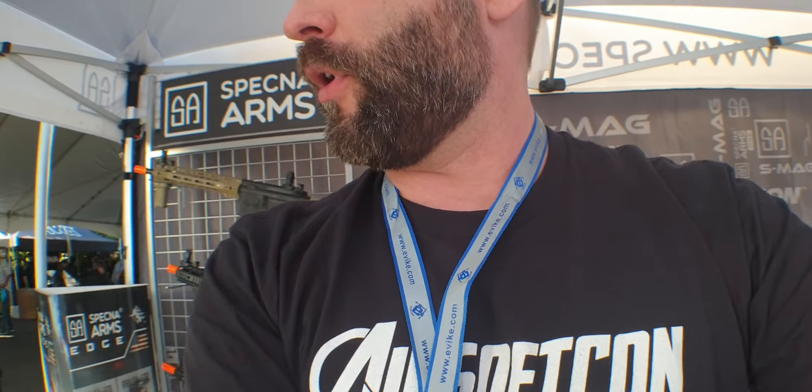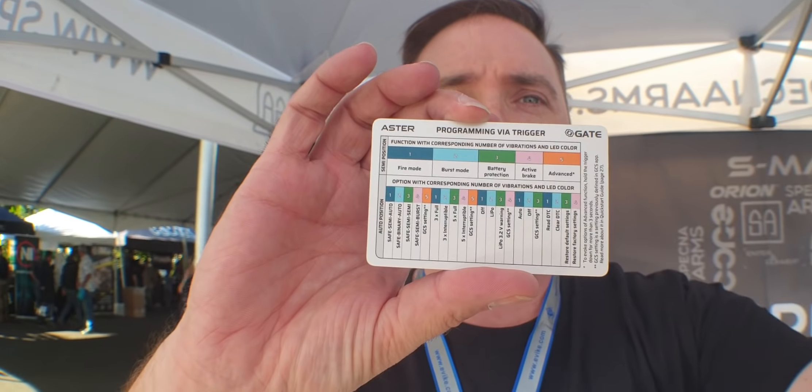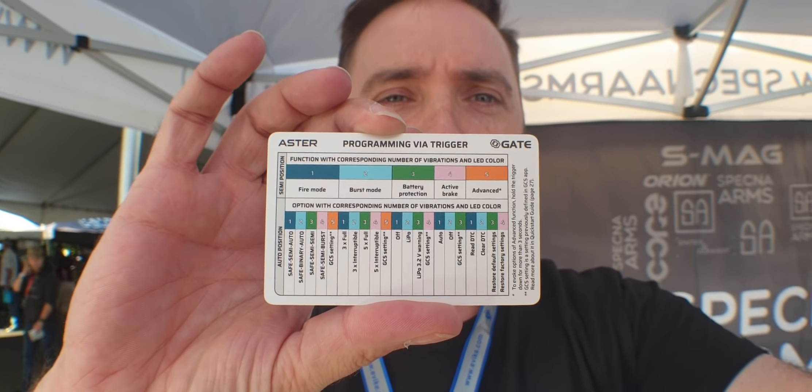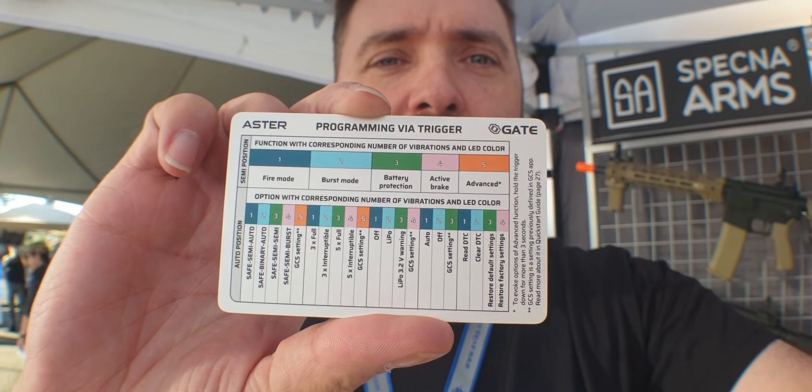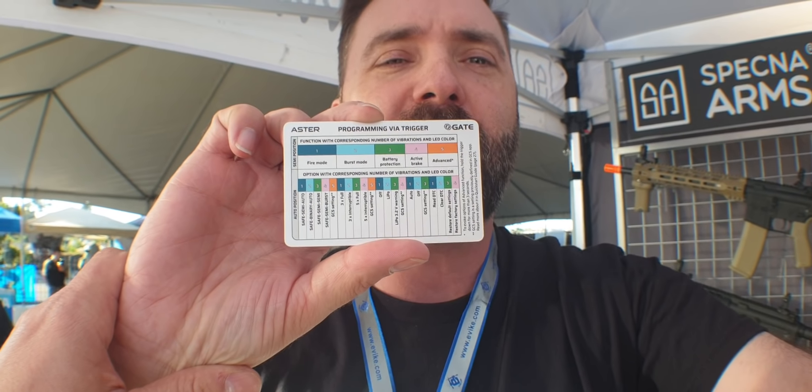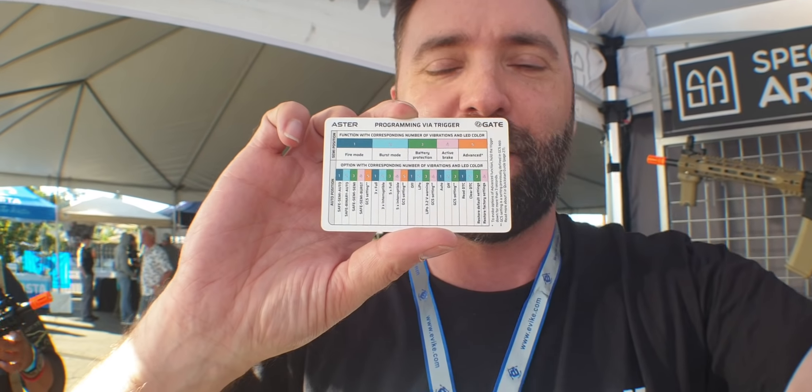These are going to be programmable — they're going to have the card. Here's the programming card. That's all the stuff it does. Just hit pause if you want to read it. I love having a camera assistant, somebody who does good stuff. Card's back to you.